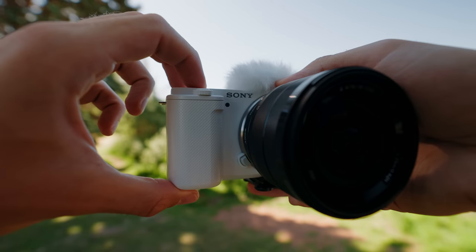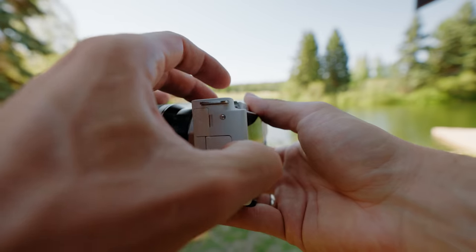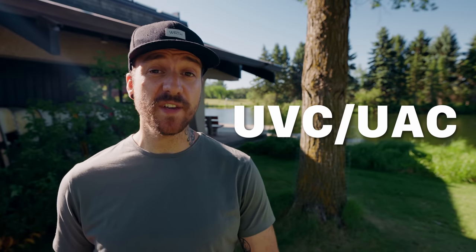The idea behind the three-way toggle is to make it super easy to get between the three main modes you might need to use. There's now a small tally light on the front of the camera to let you know you're recording — something a lot of people have been asking Sony for. There's a micro HDMI output, a headphone output, and USB-C. The USB-C uses a new type of connection called UVC/UAC, which allows you to live stream with high quality without using any other apps. With some other Sony cameras you could live stream over USB using Imaging Edge software, but there were limitations and the quality wasn't always the best.